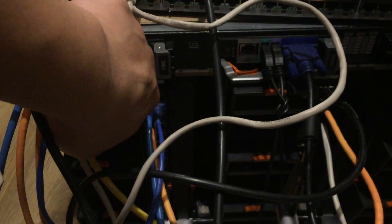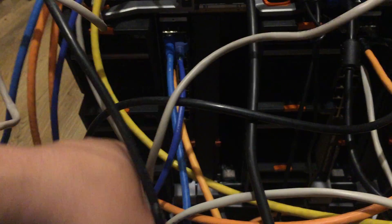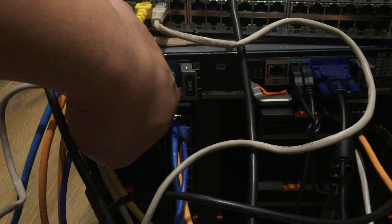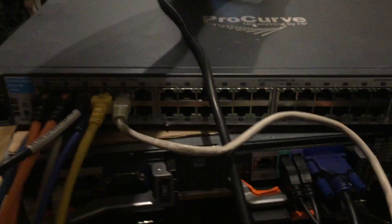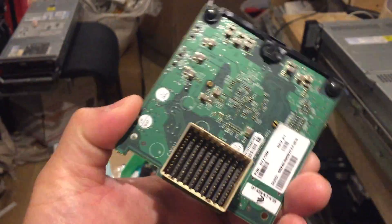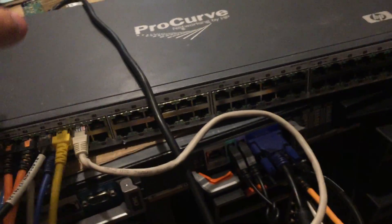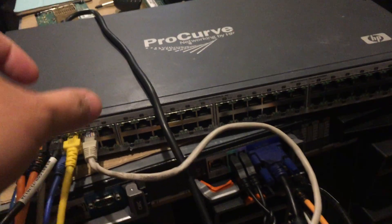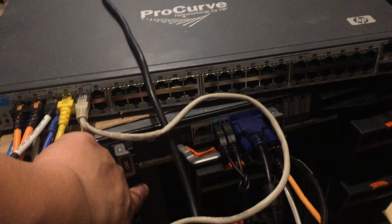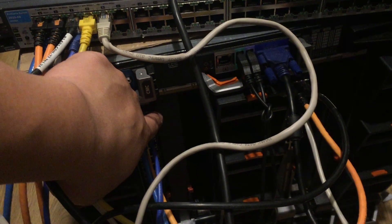For the on-board dual gigabit network modules, you need to connect the pass-through module on the A1 port. If you have the Brocade module like this — this is the 40Gbps module — then you can install it on the B port of the blade.